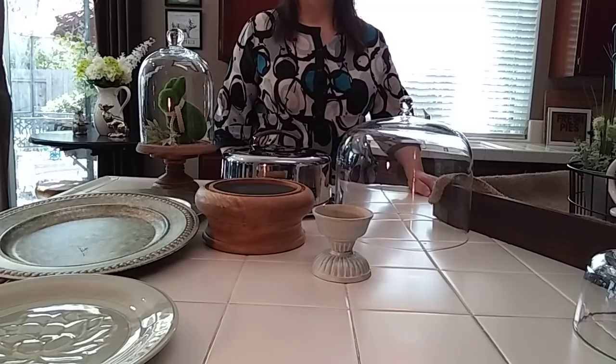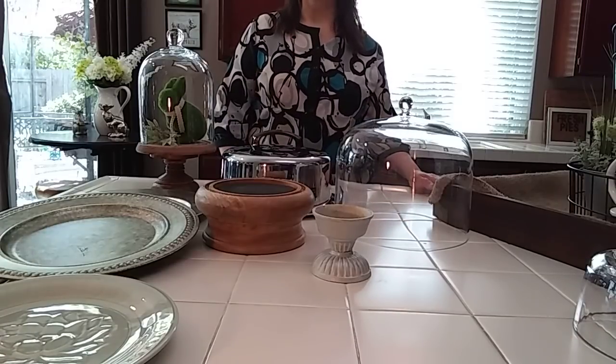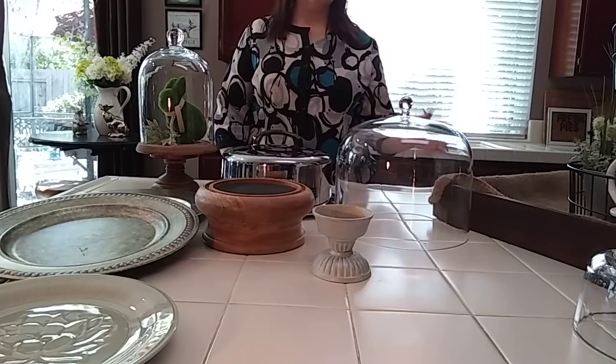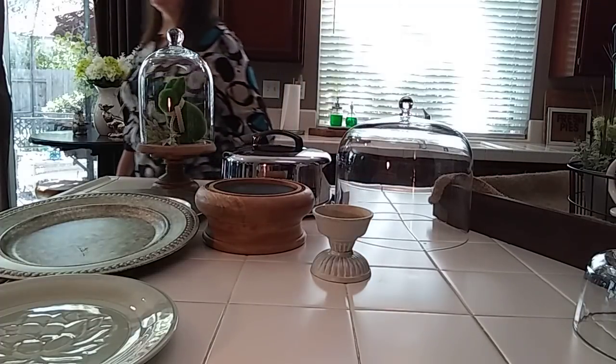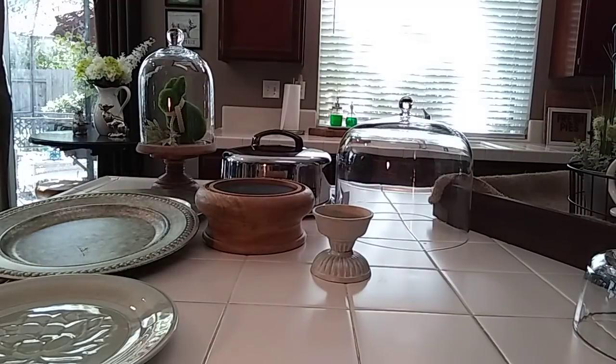I went to like three different thrift stores and I didn't have a whole lot of time. I searched and searched. And of course, when you're looking for something, you can't find anything. But I will tell you what I found previously to make other cake plates.